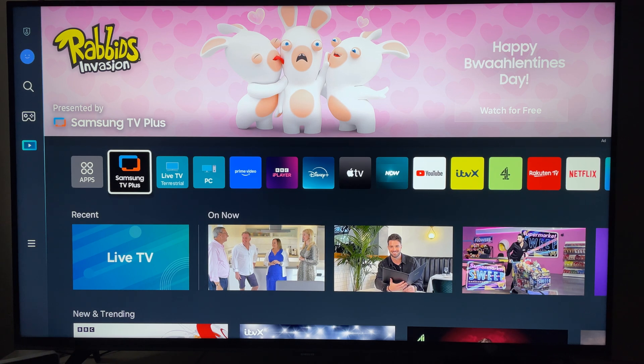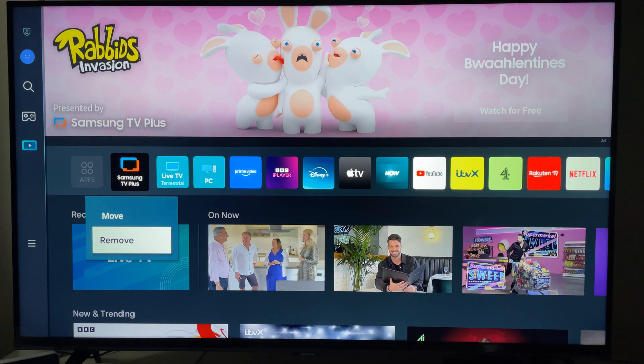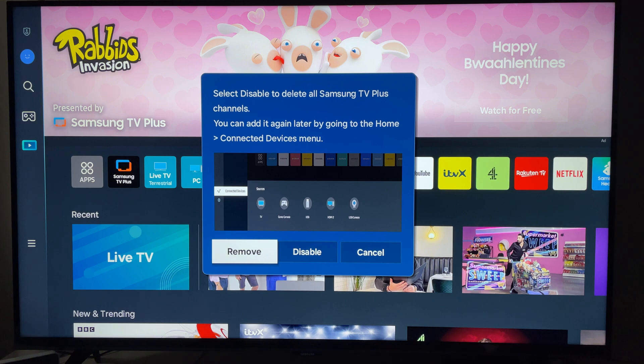What you want to do is press and hold the select button, and then you want to select Remove — come down and select Remove, press the select button. Now this is an important step: don't just select Remove, as this will only take it off the apps.